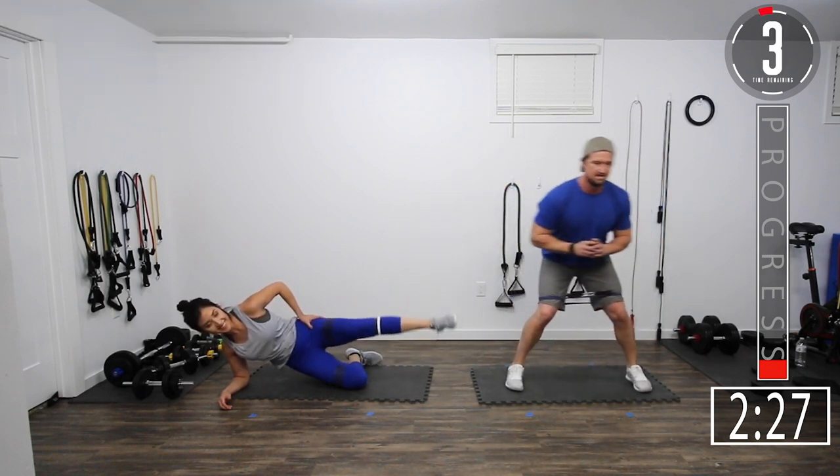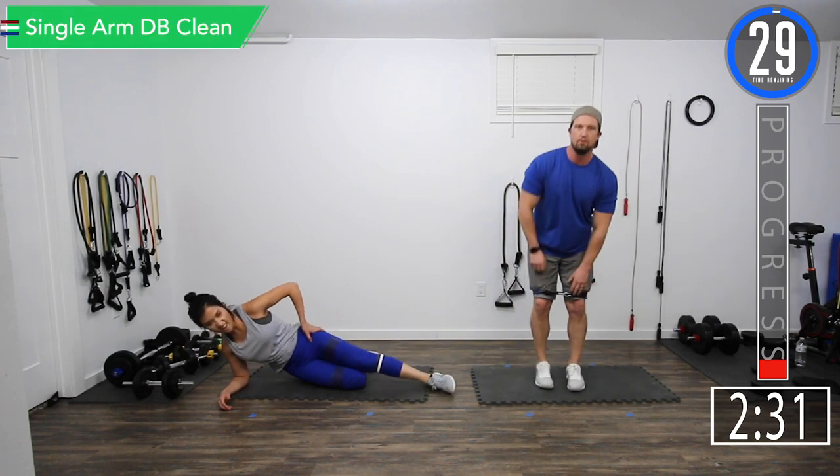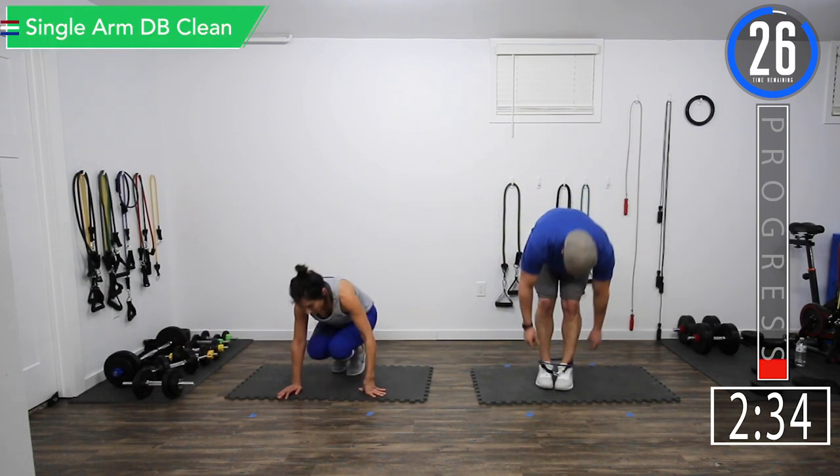It doesn't look tough, but it is. Alright, we're going back into RDLs. Set one is done.